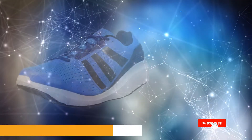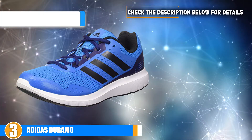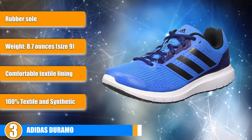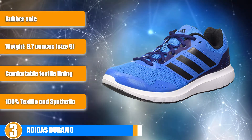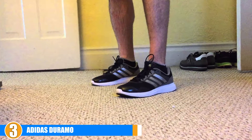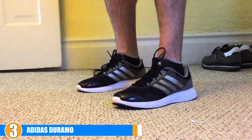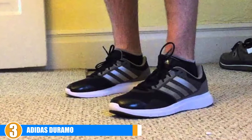Number 3 is held by the Adidas Duramo. These are a good lightweight option for casual trail runners who want something funky and blue. They have an 11 millimeter drop and offer a nice snug fit, a removable insole, a plush feel, a breathable upper mesh, and a really comfortable footbed. The ride is really nice and light, which is always good for a trail runner, though they won't work well in extreme climates or super technical trails.